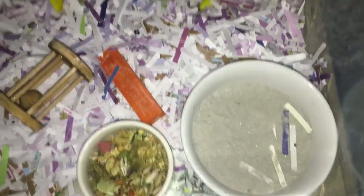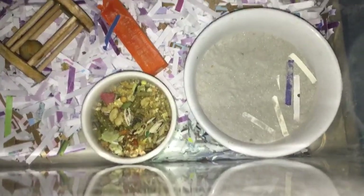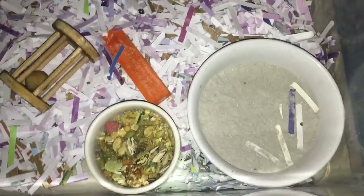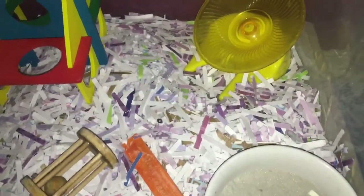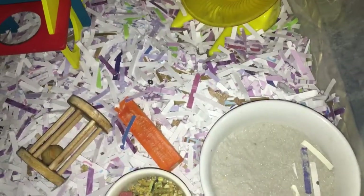Hey guys, welcome back to my channel. This is not my usual filming setup. Normally you can see me down here, but I wanted to do a quick-ish video on what I have in my hamster cages. I decided to film this at night so that when I was talking it wouldn't be that annoying to them. I'm only going to be doing two of my four cages because it's a lot — I'll just explain it.